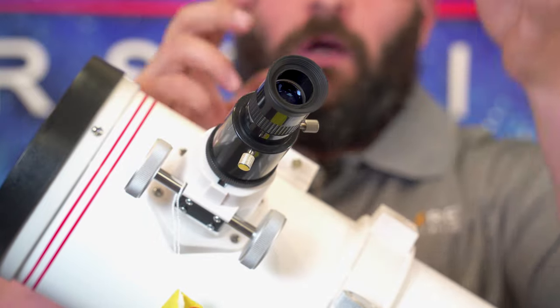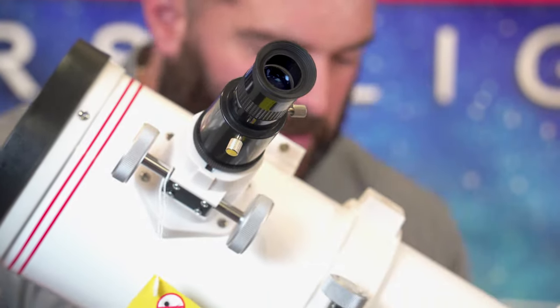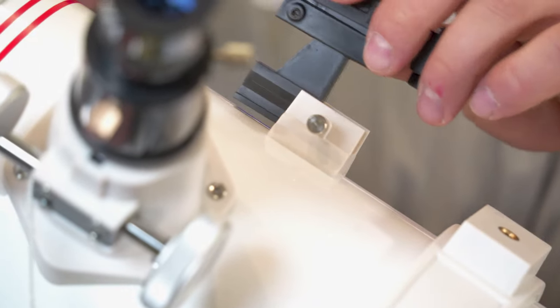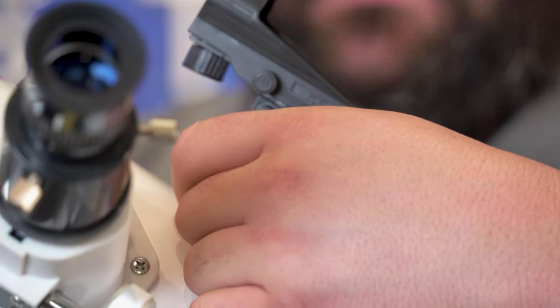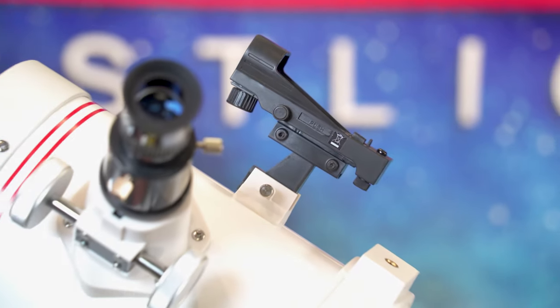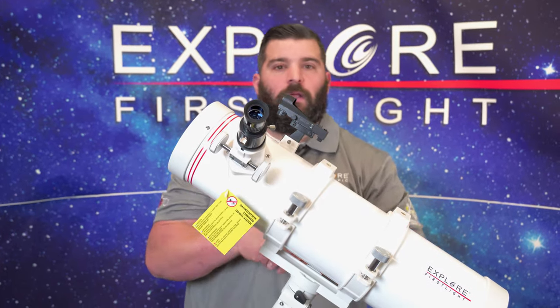Now we're going to attach the red dot finder. Let me adjust it here so you can see it on the screen. I'm going to back out the thumb screw, simply slide the finder in, and tighten it up. And here we have a dew cover, or optical cover, that protects our mirror. We're ready to go.